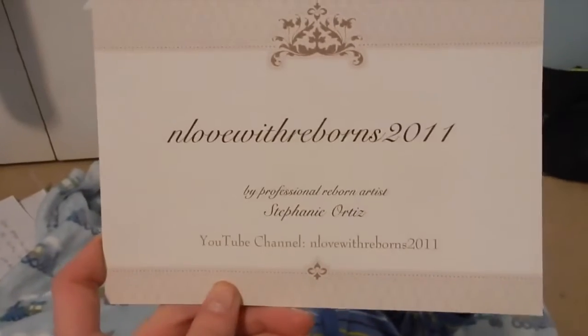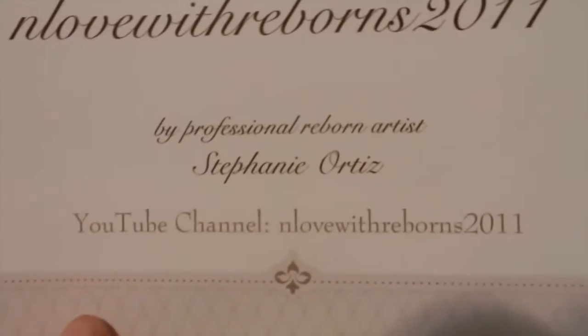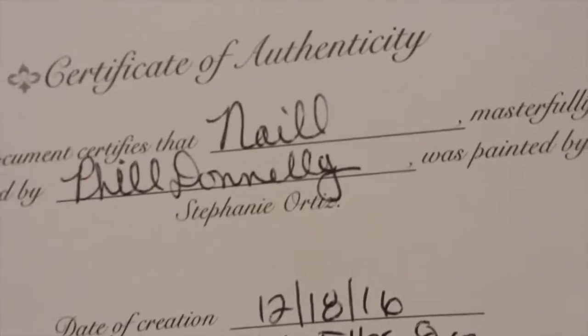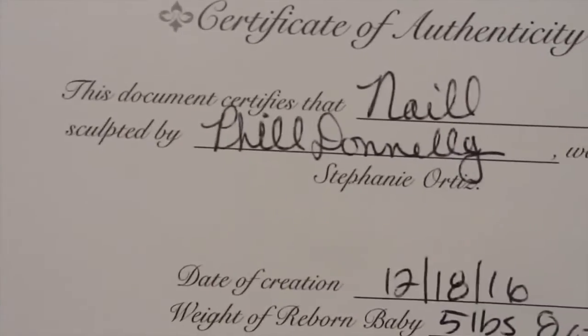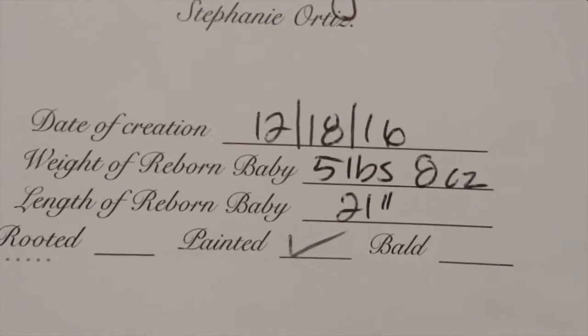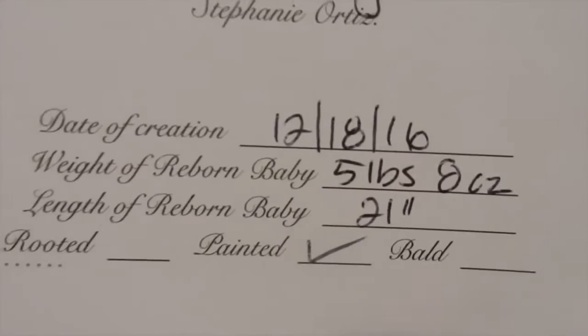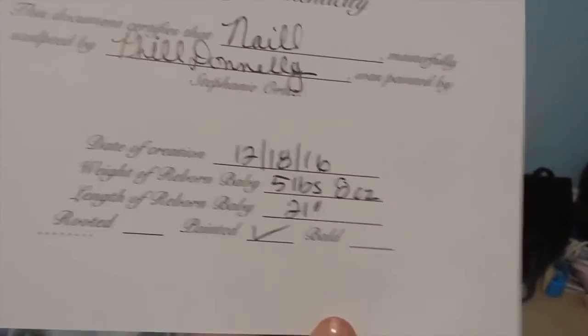Here's his certificate of authenticity from In Love with Reborn 2011 by professional reborn artist Stephanie Ortiz. This document certifies that Niall, masterfully sculpted by Phil Donnelly, was painted by Stephanie Ortiz. Date of creation: 12/18/16. Weight of reborn baby: five pounds eight ounces. Length: 21 inches. And he has painted hair.